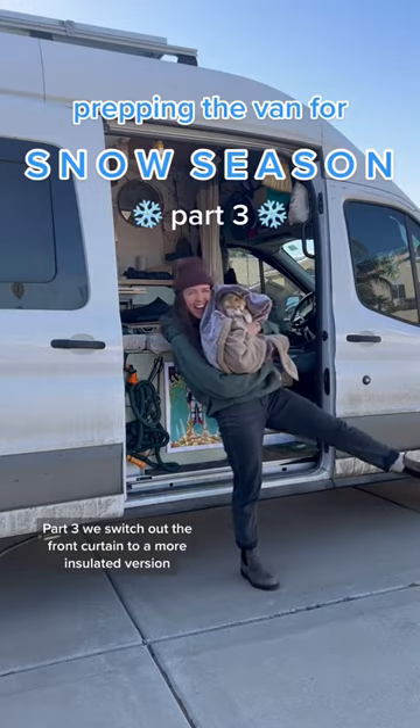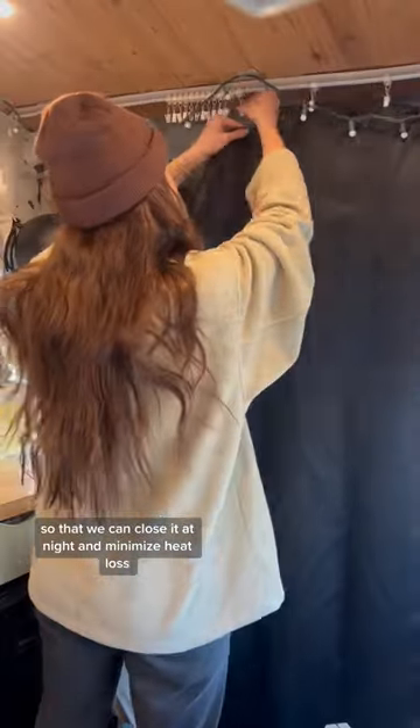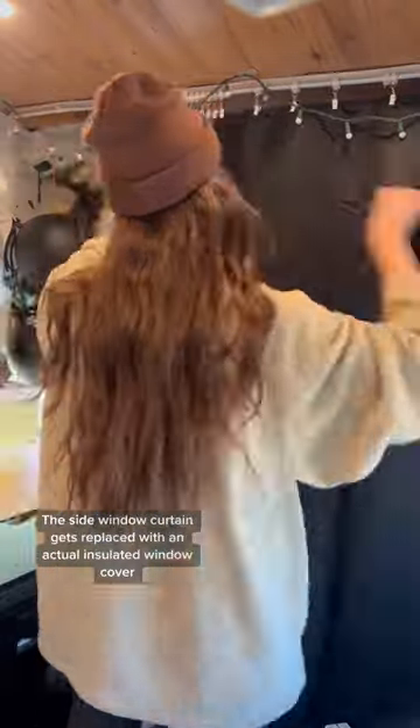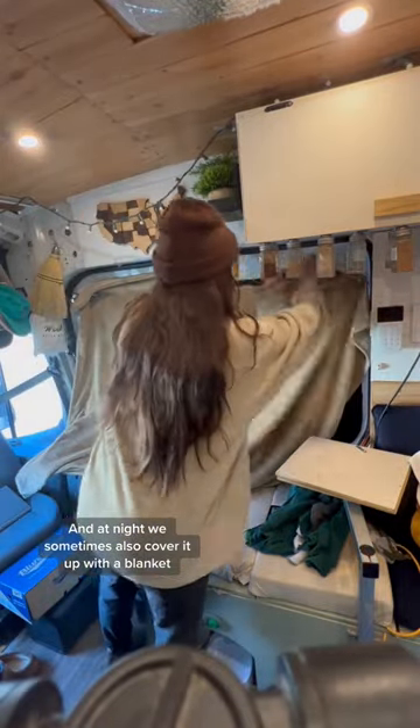Here's how we prep our van for snow season, part three. We switch out the front curtain to a more insulated version so that we can close it at night and minimize heat loss. The side window curtain gets replaced with an actual insulated window cover, and at night we sometimes also cover it up with a blanket.